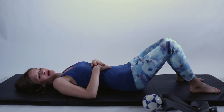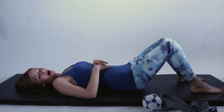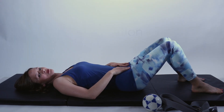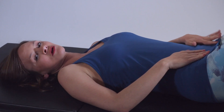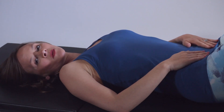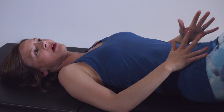We're going to go over how to do a Kegel contraction. Sometimes I just say pelvic floor activation too, so if you hear me saying that, it's the same thing as doing a Kegel contraction.